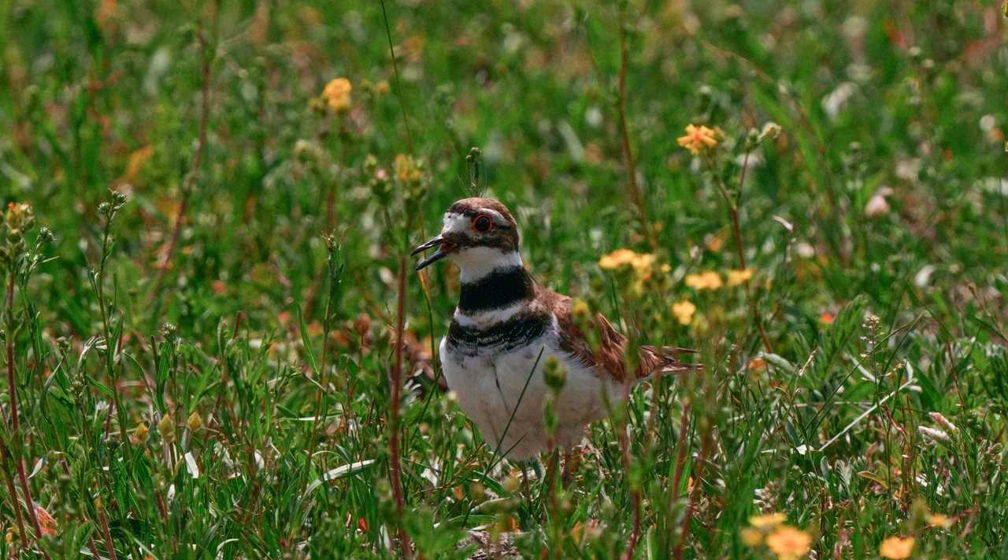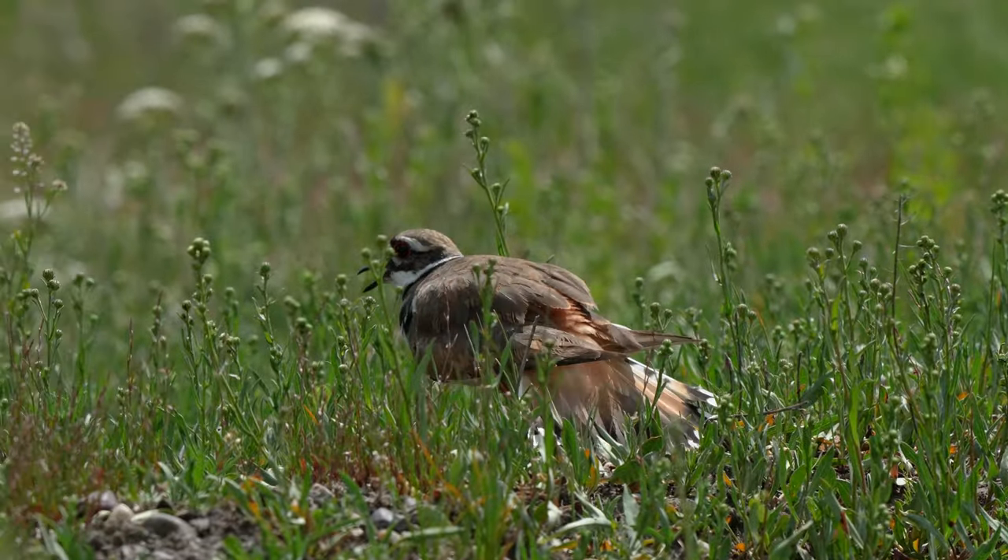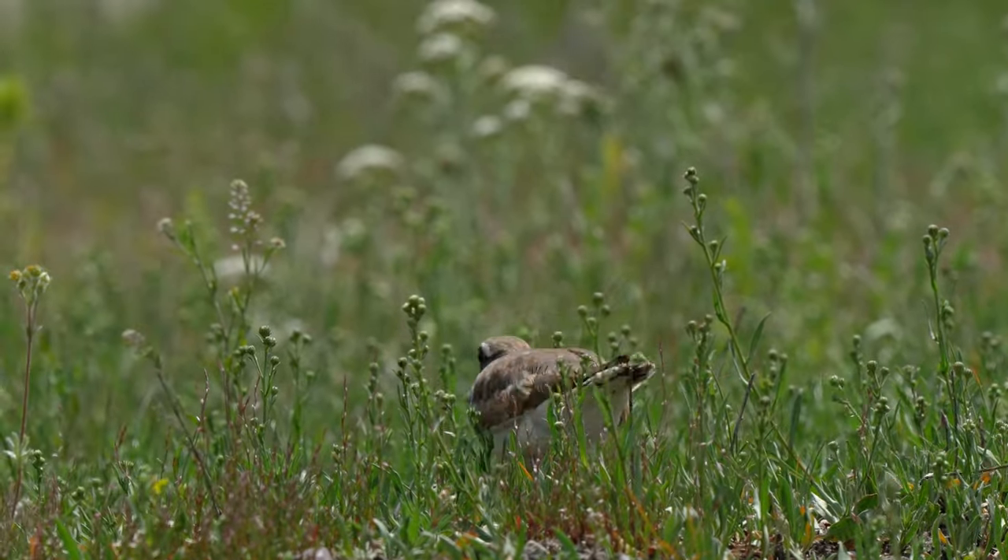Another good example is this Kildeer Plover — you can see I'm shooting through grasses and wildflowers, and the bird eye detect autofocus worked perfectly. This has all the same eye detection autofocus features of the A7R5, which is incredible. It's a professional-tier camera now in a body that only costs $1,400 retail and is half the size and half the weight — so it's significantly more portable.